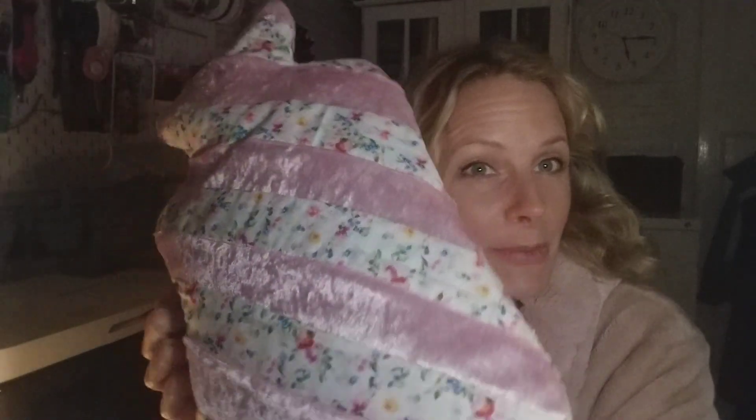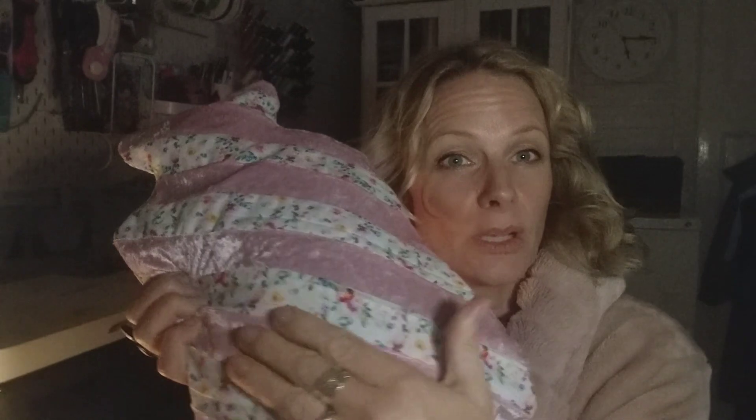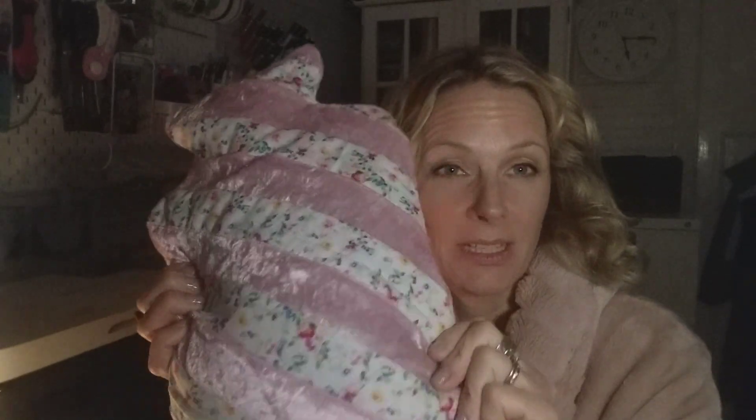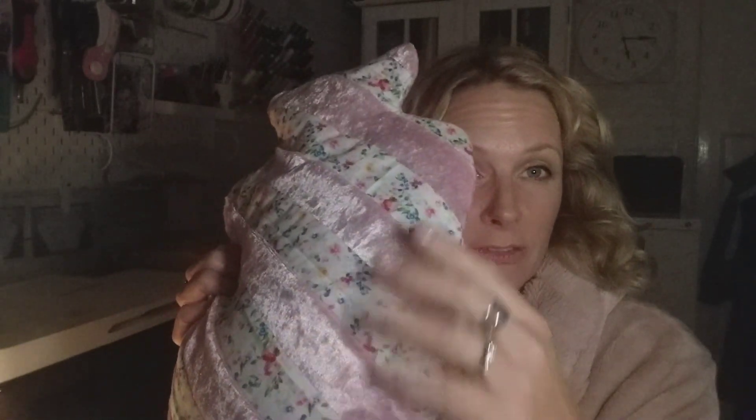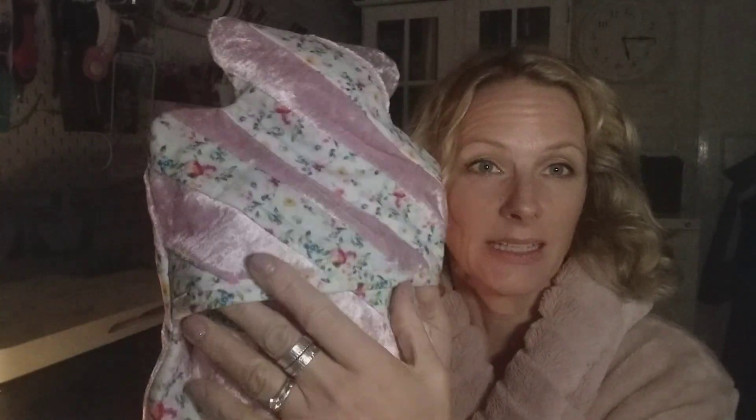Here it is. So this is what we're going to be making today. This is the quilt as you go hot water bottle cover. It's got this gorgeous mix of fabrics and it's got some nice binding on the back, and it's going to keep you lovely and warm throughout winter. Let's get started.